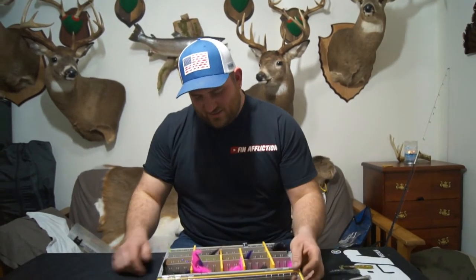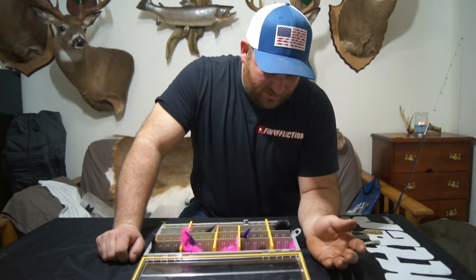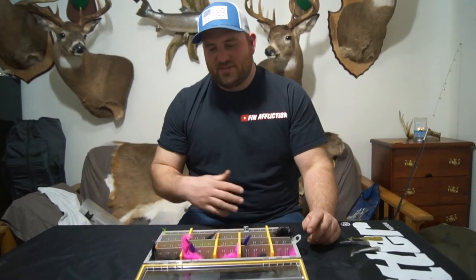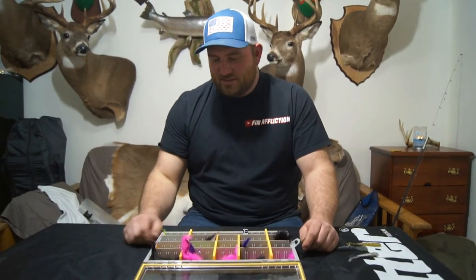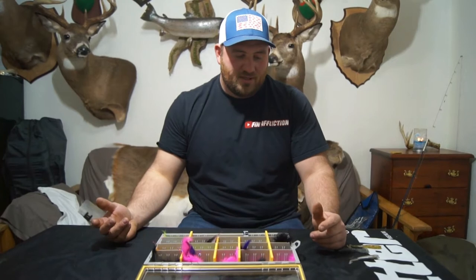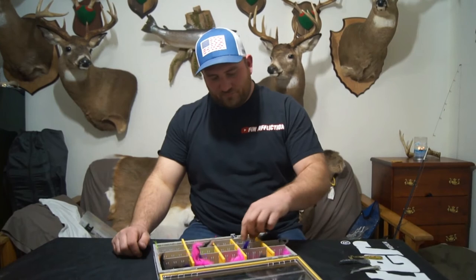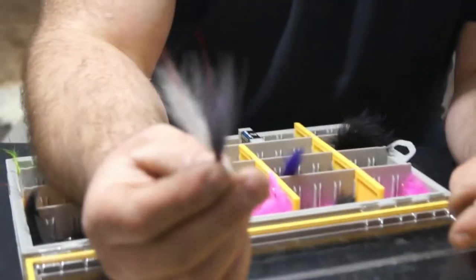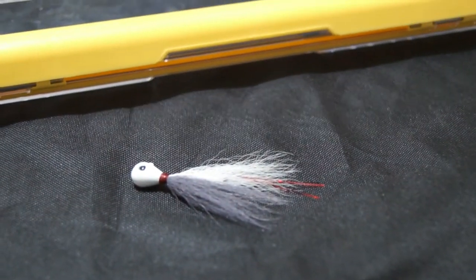Let's throw it out. It's something that's not really big right now. There's always the newest, latest, greatest lure, and some of this stuff gets forgotten about. I'm really glad that I saw these because it reminded me that I had a hole in my tackle — the hair jig. These bucktails are really good early in the year, and they're also really good for walleye and river bass.